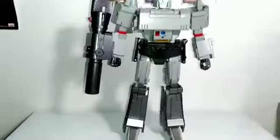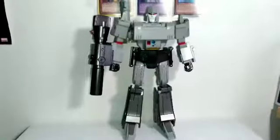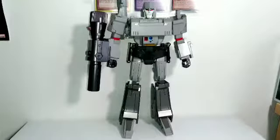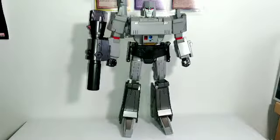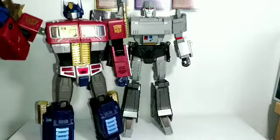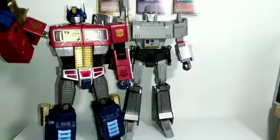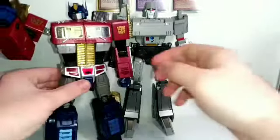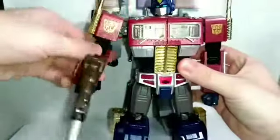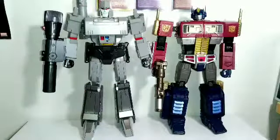Before I end, I want to do some quick size comparisons with other MP or MP-scale figures. First, here he is next to the MP10 Optimus Prime, which is an official Hasbro product. They scale really well together — Megatron is just slightly taller than Optimus, which I think makes sense. They look awesome together.